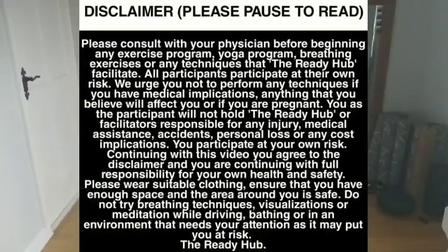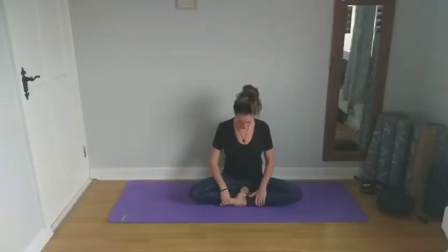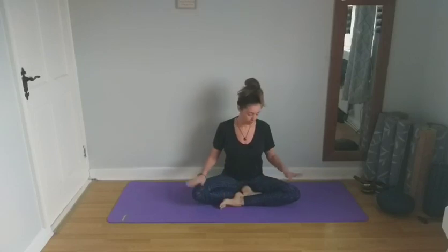We're just going to start in a cross-legged seated position, so you can bring one ankle in front of the other. If this is difficult for you, you can bring your legs a little further away, or come to sit up on a pillow. Bring your hands to your knees, close your eyes, and we'll just bring awareness to the breath. Begin to inhale and exhale through the nose, feeling your stomach rise as you inhale and fall as you exhale. Slowly inhaling and exhaling through the nose, ensuring the spine is straight and long, shoulders up, back and down, relaxed away from your ears.